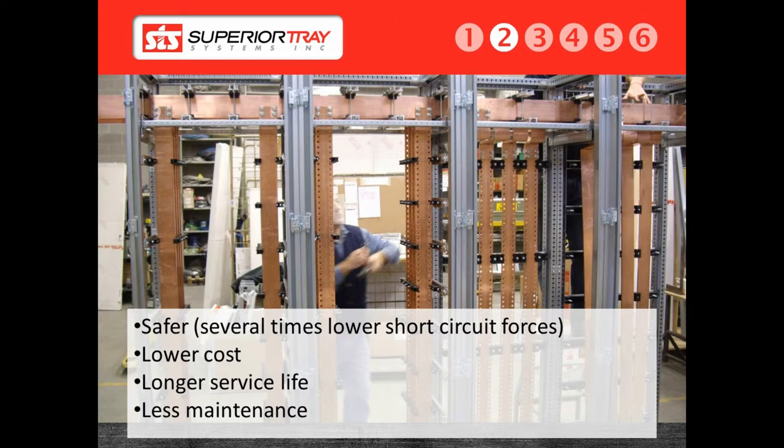A bus duct, however, requires frequent maintenance according to the manufacturer. About every six months, it must be inspected to ensure the joints are still tied, the friction connections are not worn, and the seals are still good. This can be a large undertaking for the customer. Failure to do these inspections will result in a catastrophic failure, with no warranty coverage on the system due to neglect. In the event of a bus duct failure, once again, the entire bus duct system will have to be replaced.